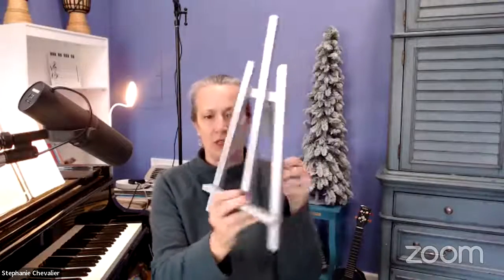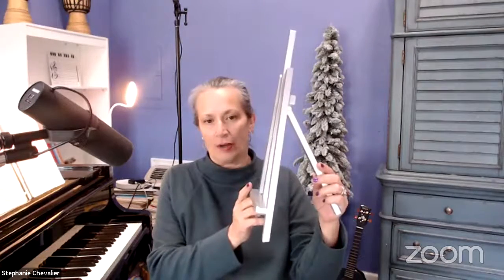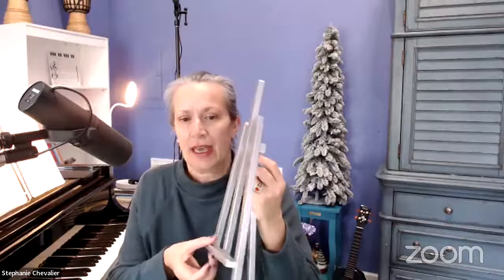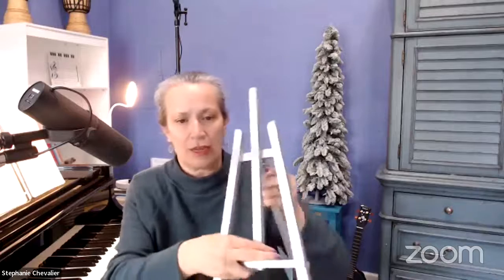One of the reasons we like to put music in a notebook is that you want something you can set the notebook on. If you're singing or playing ukulele, pianists won't need this because they have a built-in music stand. But this easel is really wonderful — look at your local craft store. This one is silver but it came from Walmart; they also come in unfinished wood. You can just put your notebook on it, open it up, and play.